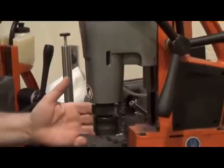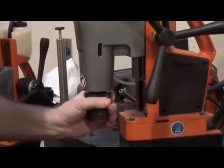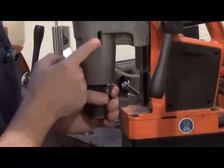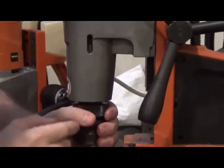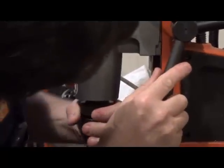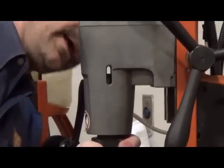To change the head out, grab it and rotate it and look in the window. Make sure that there's a hole all the way through. It's sometimes easier to disengage the gearing until there's a hole all the way through like that.